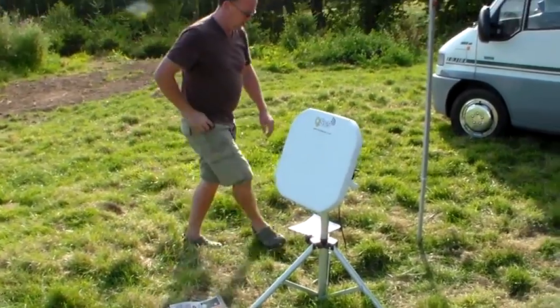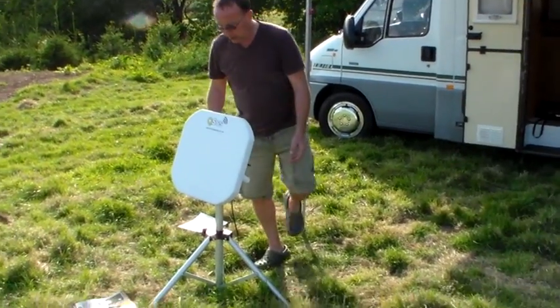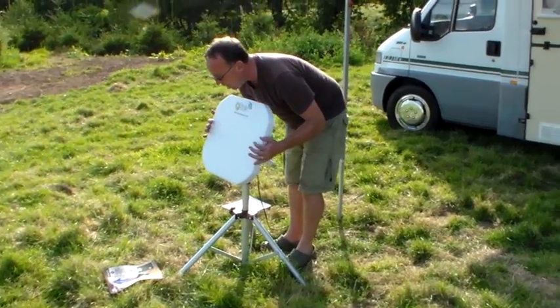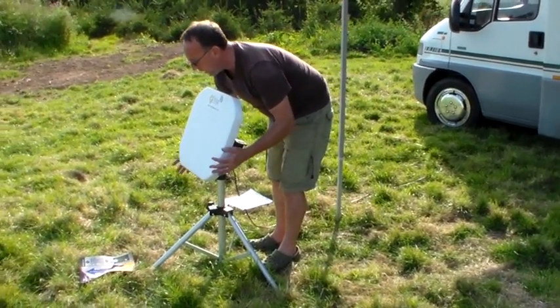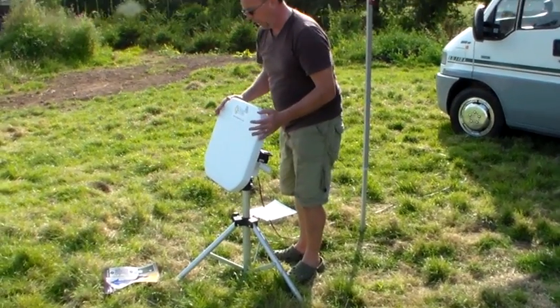With that in position, we now stand behind the dish and put the tripod leg in the same direction as the blue line.